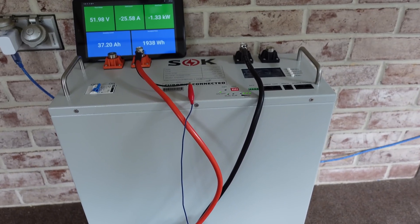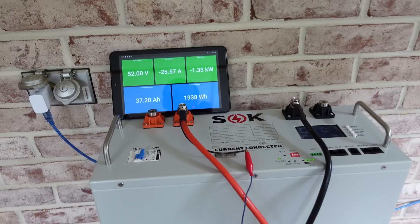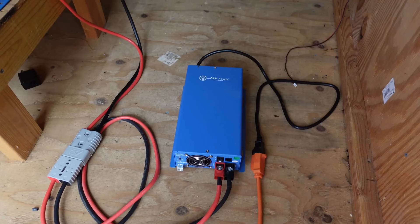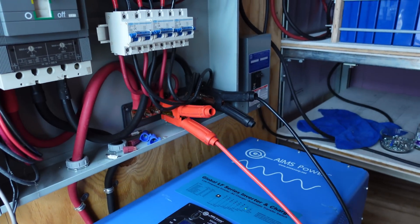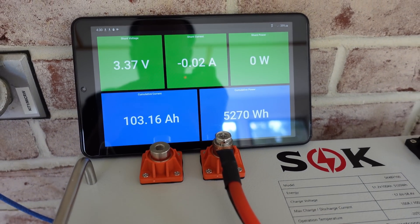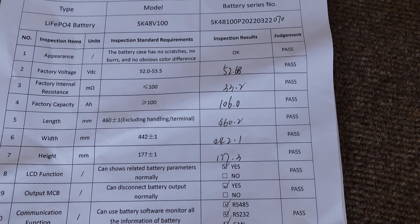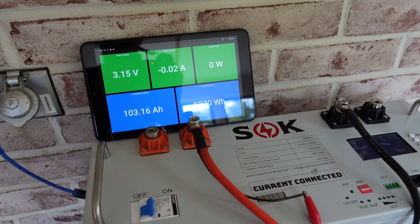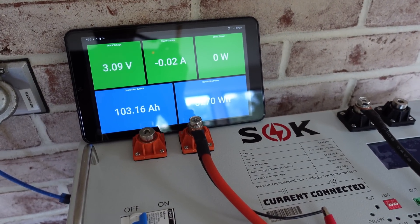I'm working on testing one of the SOK batteries in a separate room. We're at 37.2 amps going down to my Batrium shunt and a 1500 watt inverter, and rather than wasting all that power, I'm using my Ames charger to charge up my home battery bank. The discharge test just concluded and we came in at 103 amp hours. According to the inspection report for this particular battery, they tested it at 106 amp hours, so we didn't match their test value. However, we did exceed the rated capacity of 100 amp hours.